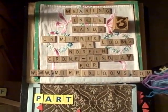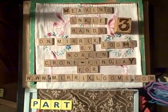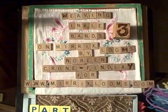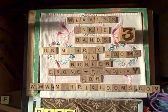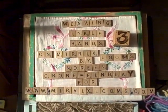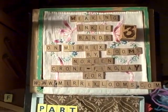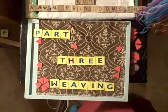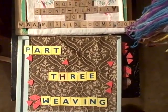Hello, this is Noreen Crone-Findley from cronefindley.com and toddytalkscraps.com. As you can see on my title board, this is part three of weaving ankle bands on the Merrick's looms. I had said at the end of part two that part three would be the finishing part of the band, but I decided I would actually like to show you a little bit of what the weaving is like on the bands, so part three is actually going to be some weaving.